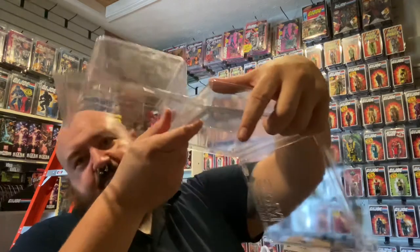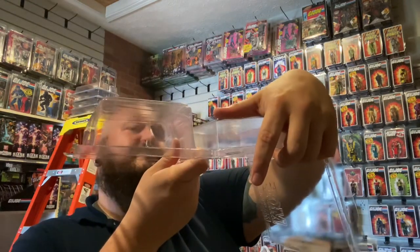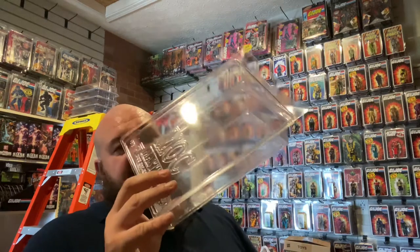Something else I'd like to point out: they are not quite as deep as a star case. This is a con in some ways. You've got about half an inch or a little better on a star case, and these are not quite as deep. So they will not fit the spy troops figures. I showed a while back that spy troops would fit in a regular star case one, but they will not fit in these.